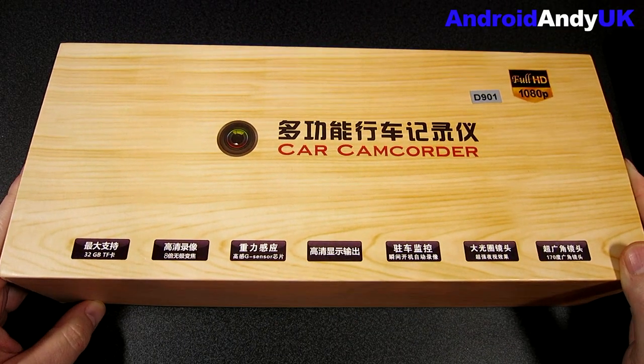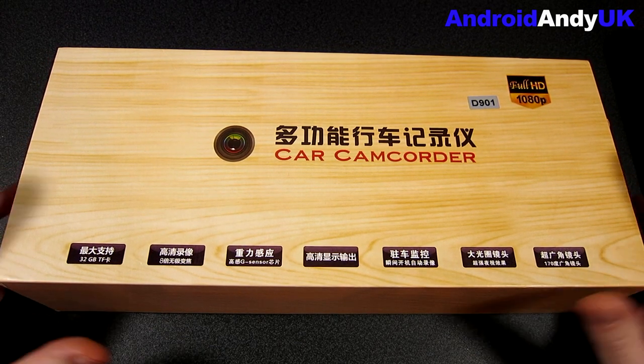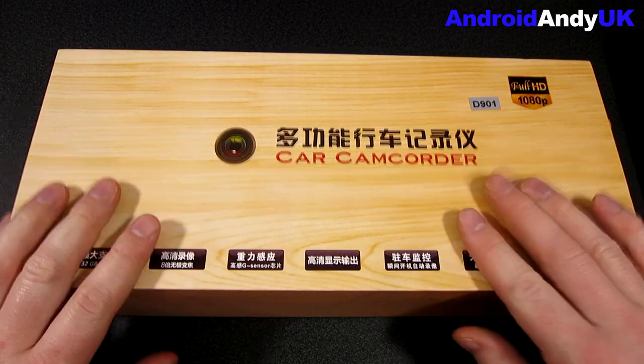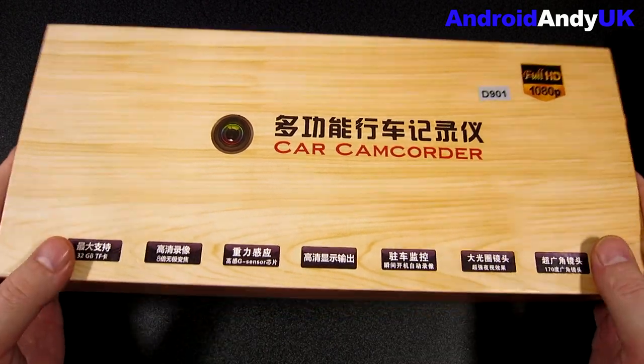Hi guys, Andy here. I've reviewed a few different dashcams over the last few months. I'm trying to find one for my car that I'm happy with. There are some good ones, but in my searching I saw a different style — we'll come to what it is in a moment.